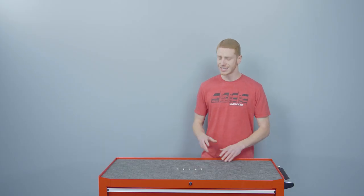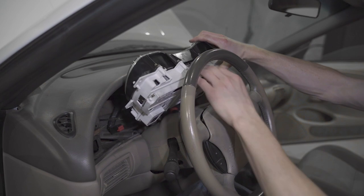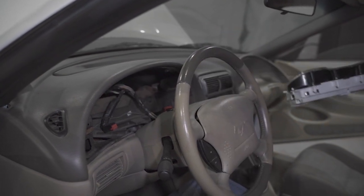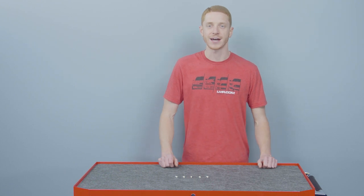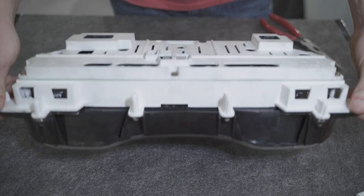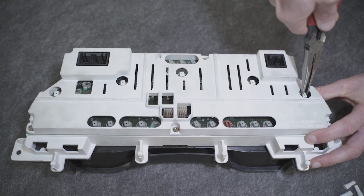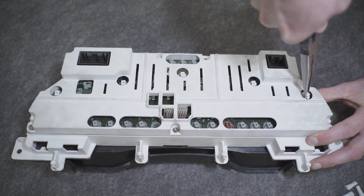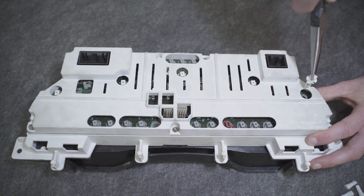Now upgrading to this kit is really easy to do and we already have a video on how you remove the instrument cluster from an SN95 or New Edge Mustang, so be sure and check out that video. With the instrument cluster out of the car and on a work bench, use a pair of needle nose pliers and gently rotate the bulb socket counter clockwise an eighth of a turn to remove it from the cluster.